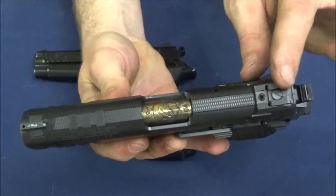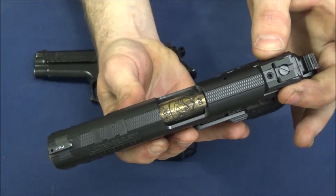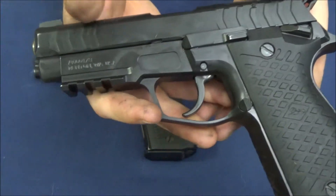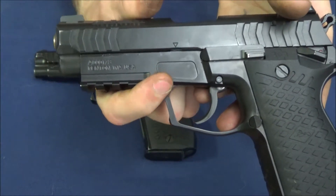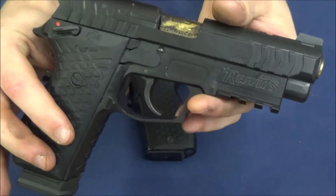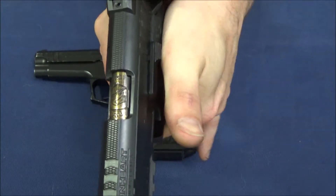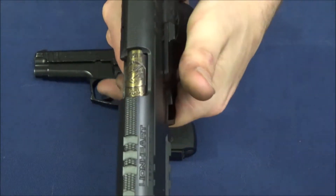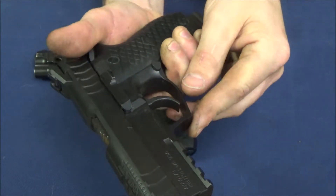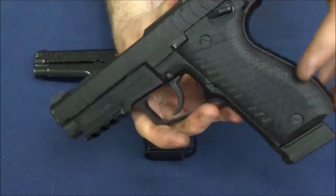The next thing on the slide is 1911-style dovetail Novak sights. You'll be able to choose what sights come on the pistol when you check out. There are also finger reference points — I actually noticed this is a good place to rest your thumb, and for torquing your hand into the grip and using your thumb for added friction. It's a good reference point for a proper, well-rotated forward grip. I actually like that — it's a good little feature.